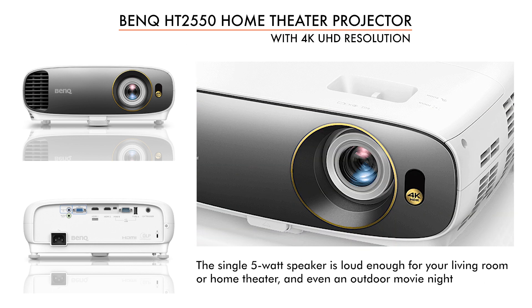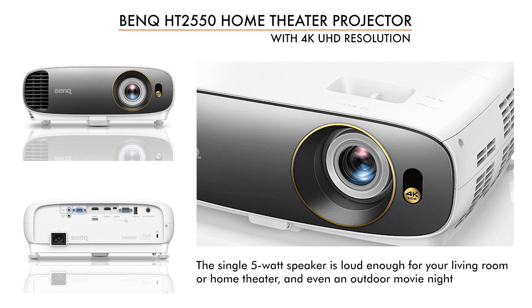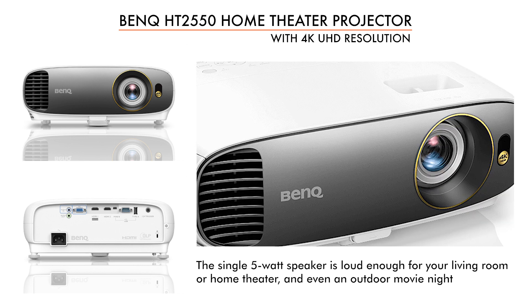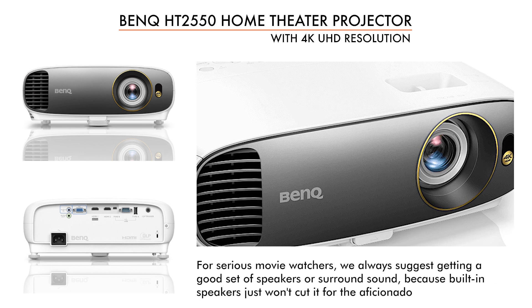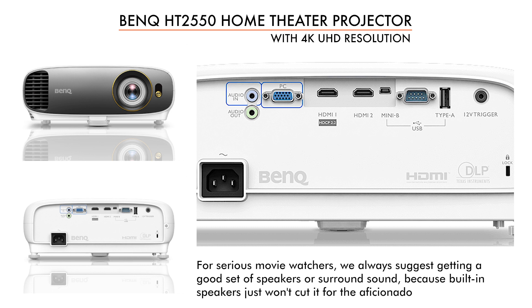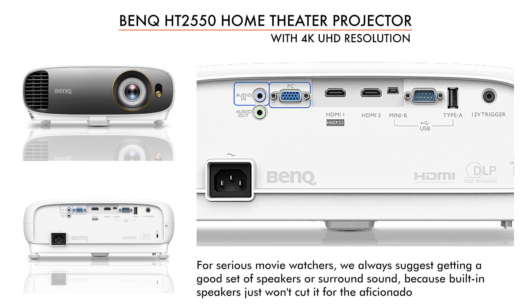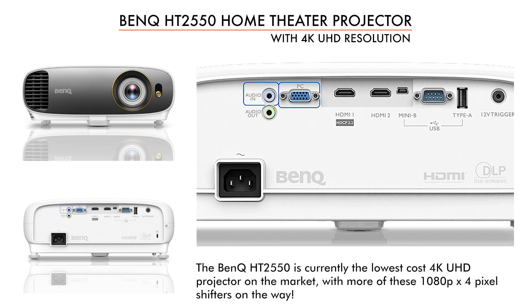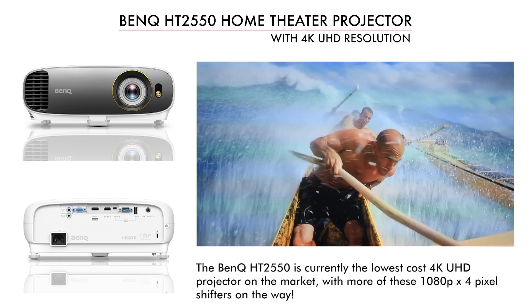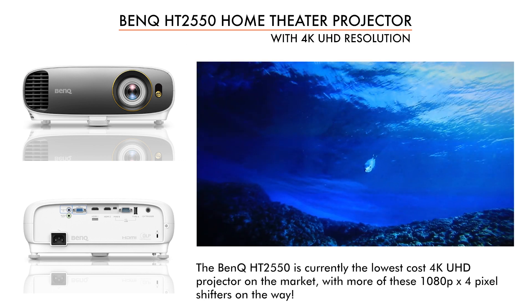It's a small projector with a built-in 5-watt speaker. That means you've got enough muscle to take it out back for a movie night or whatever else you have in mind. But of course, if you're a serious movie watcher, to fully enjoy everything this projector could bring, you'll want a much better sound system. We really like the HT2550. I've been working with it for a couple of months off and on, and now settling in to do the full review.